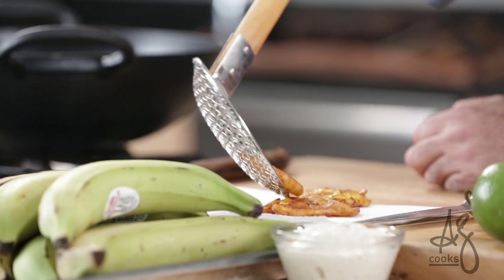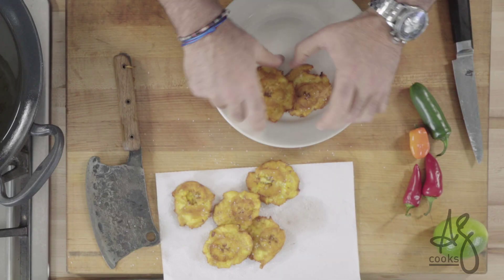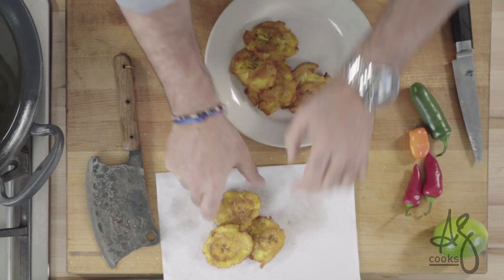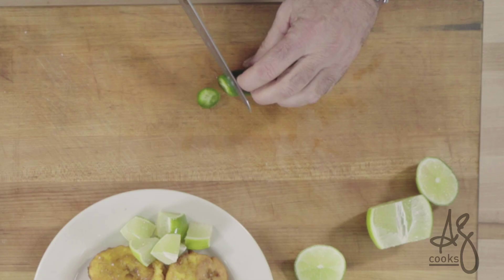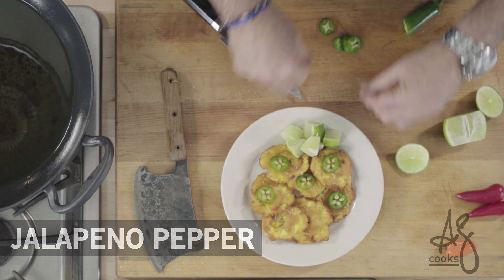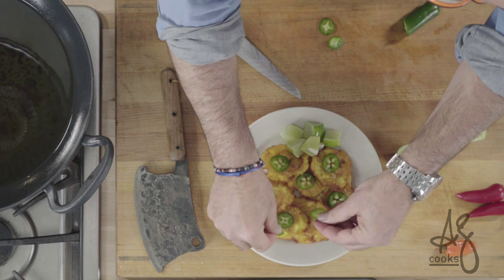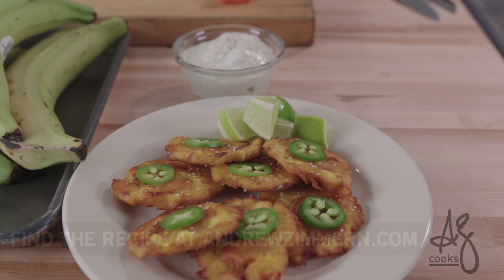Tostones are fantastic. Season them with a little salt. Usually at my house, put them out as an easy snack. Put a pile of limes on the side. Take a chili — jalapeño, habanero if you've got a lot of cojones — but I love a little kick to them. Eat them fresh. They reheat very well, but hot out of the pan is how you want them.